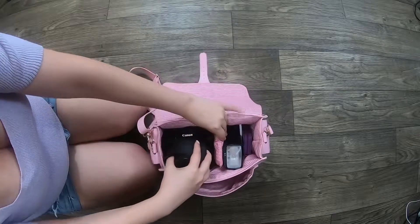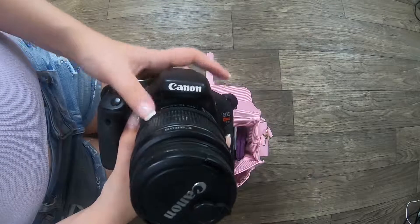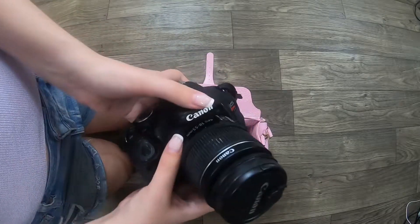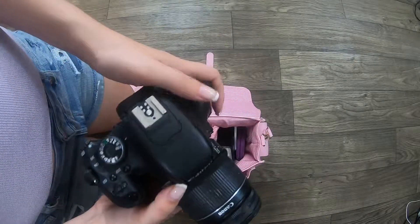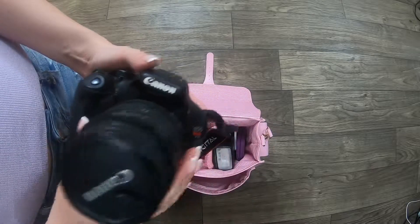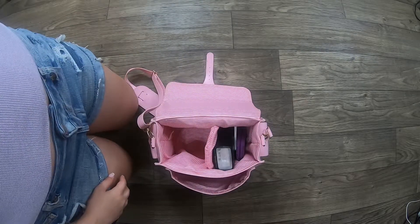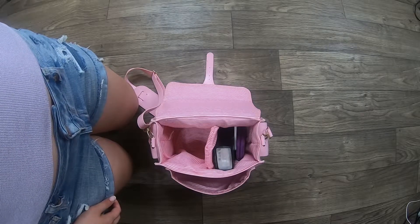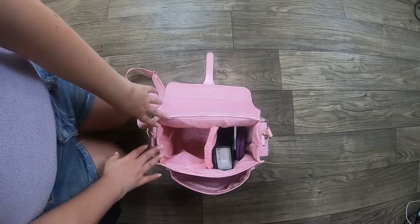And here is my actual camera — my Canon Rebel T3i with an 18 to 55 millimeter lens on it. I've had this camera forever. I think I've had it since 2011. It just feels like a long time.